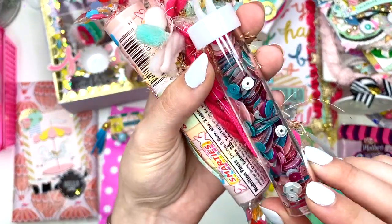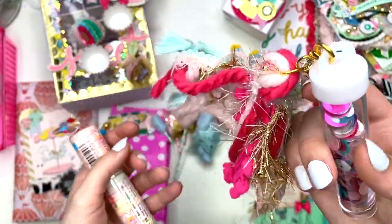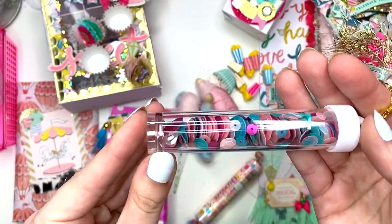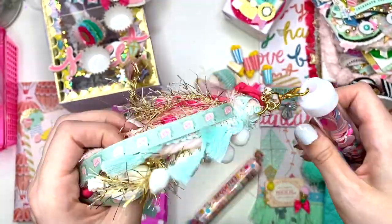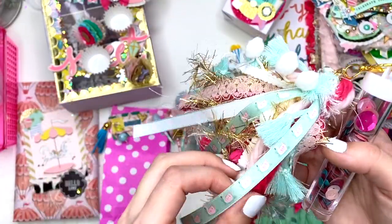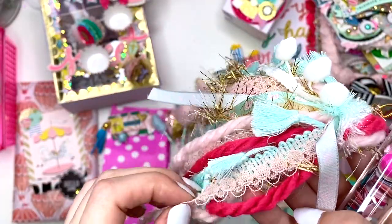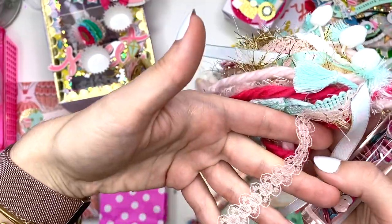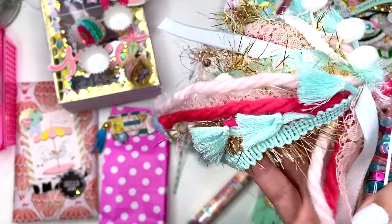Over here she has the sequin mix — I've seen this before, someone else has gifted this to me in the past. Then she has this gigantic tassel that I love so much, and look at the swan ribbon on here — where are all these ribbons from? I think this one might be from that Michael's haul where everybody was getting those big lots.